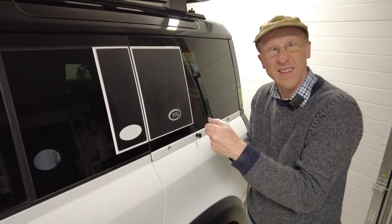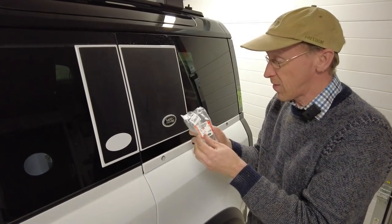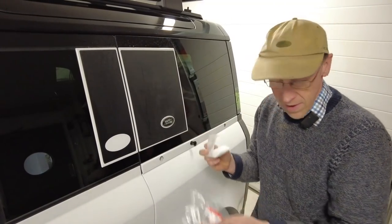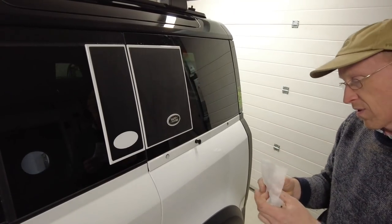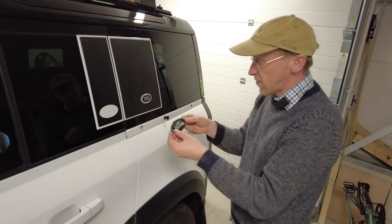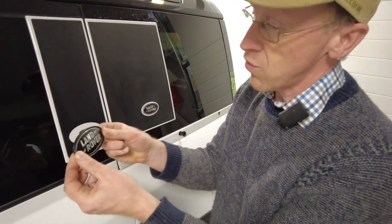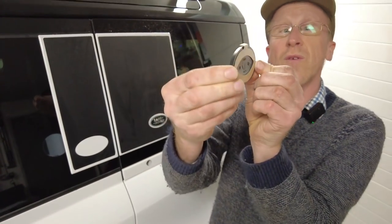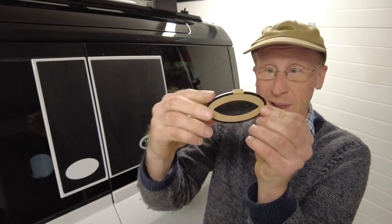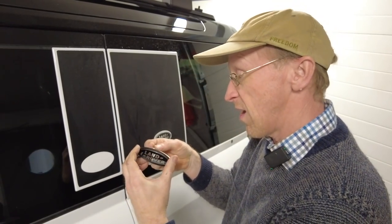We've got problems with these badges - I heard Land Rover have put them in the wrong bags, supplying the wrong part number in the wrong bag. So this is a genuine Land Rover badge - I think it's off the rear of a Range Rover Sport. It mounts on a flat surface and it's got a plastic plinth but a domed badge, and in theory we've designed these so it can fit in there.